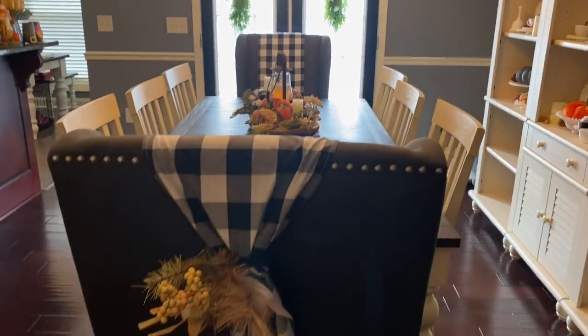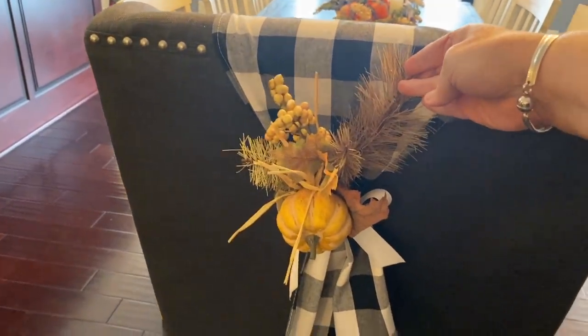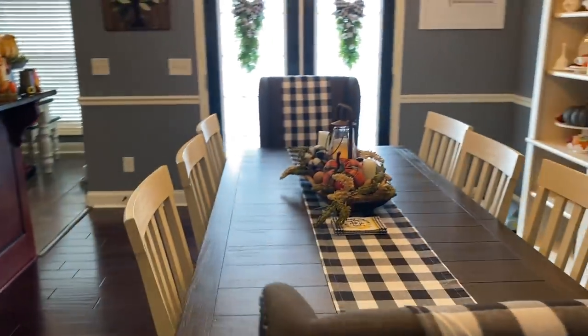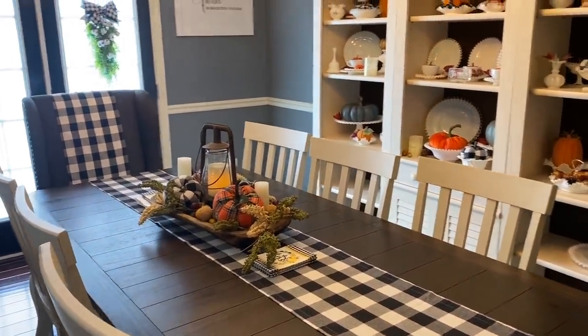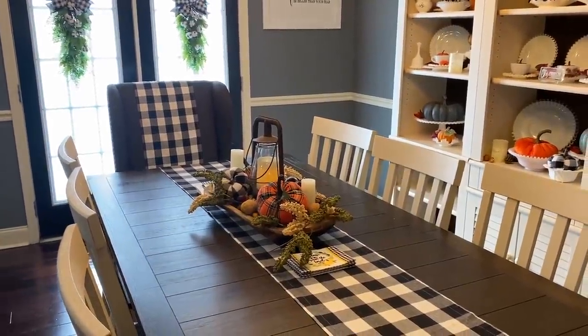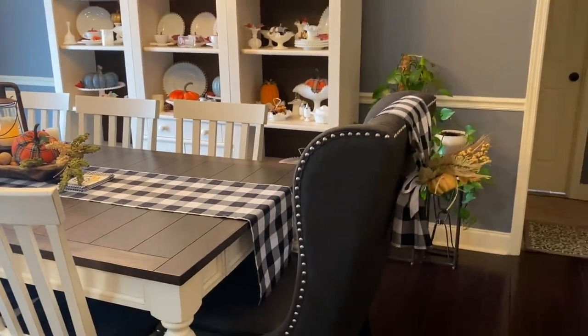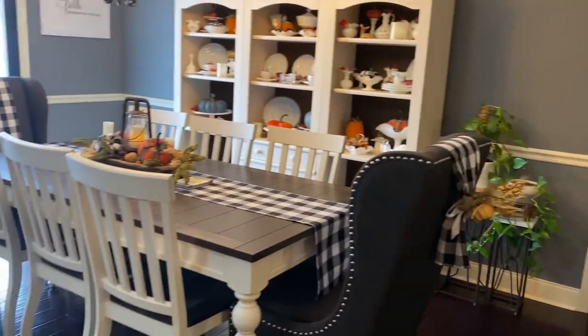This little spot here — I've got to pin it, I keep forgetting to bring a pin to pin it. All my chairs — all of this is new since you guys have been here. The black and white on the chairs is a table runner I cut in half and just laid over the chairs. I tied a bow in the back and put a little fall pick on it.